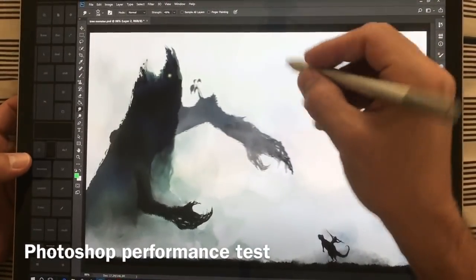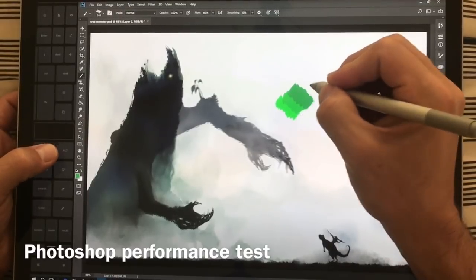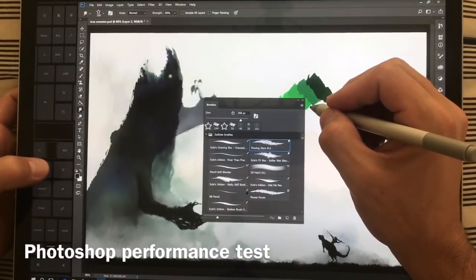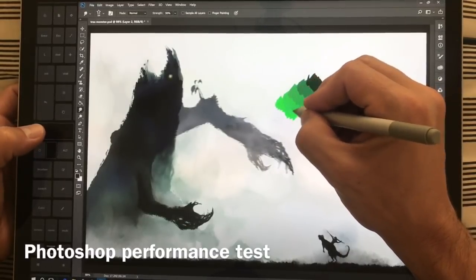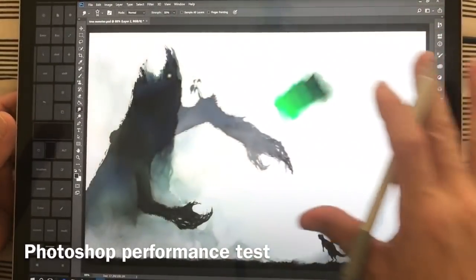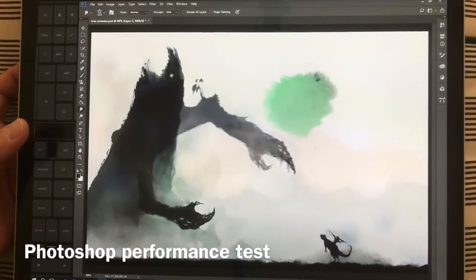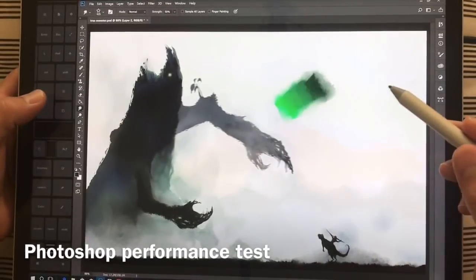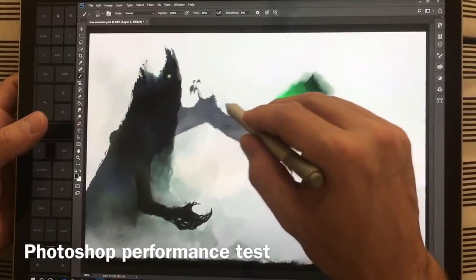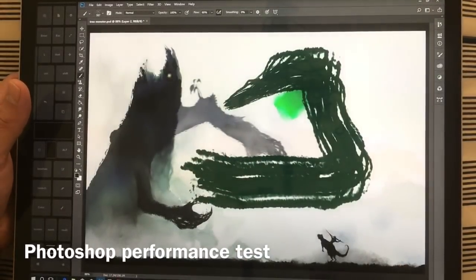We're going to repeat this action and do some blending. Using normal size brushes, the blending and drawing is zero lag. If we bump this up to a 500-pixel brush, there is lag. Switching to a pixel brush and bringing it up to 500 or 600 — there's lag again. The canvas is 3000 by 2000 at 300 DPI for reference.